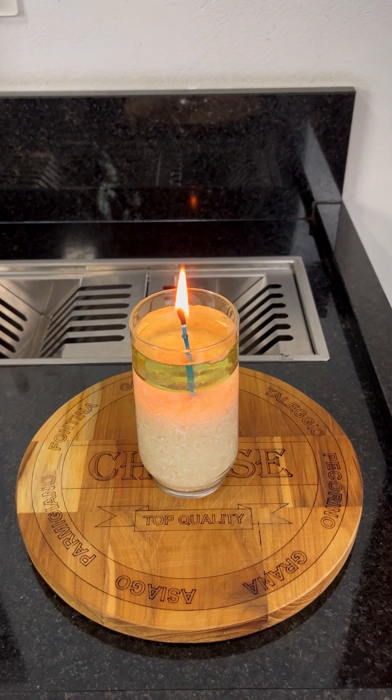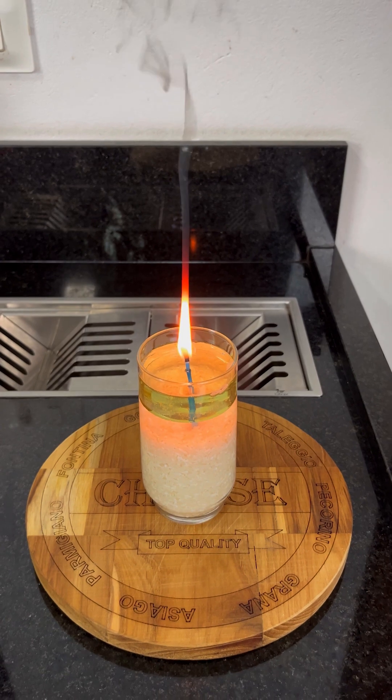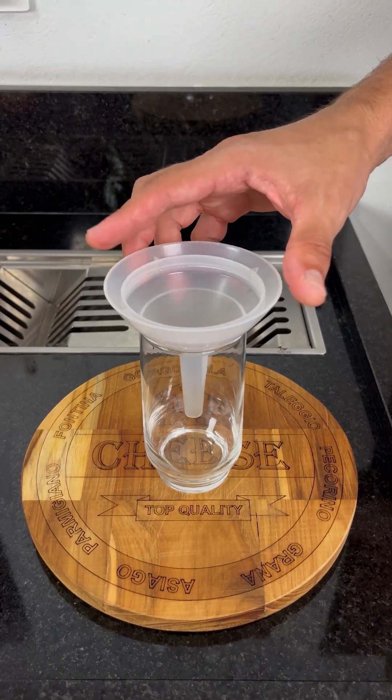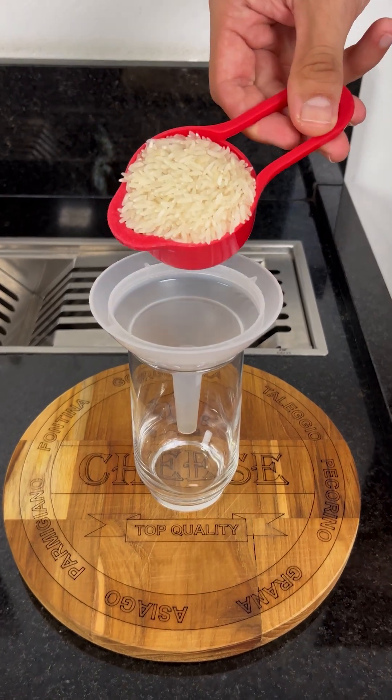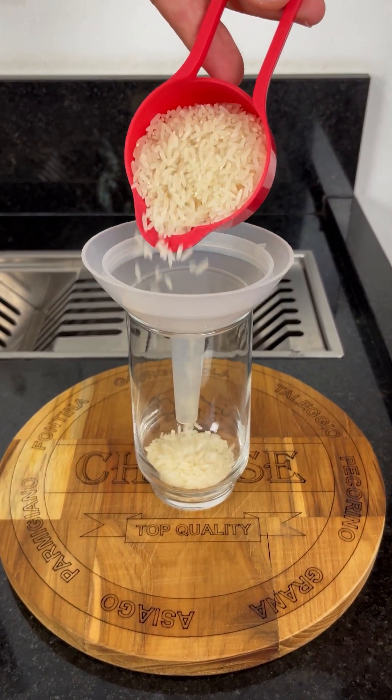Have you ever imagined being in the dark, without power, and urgently needing a light? Well, a lot of people go through this and have no idea that the solution is right there in their kitchen. Today, I'm going to teach you an incredible trick that can save your day — or better yet, your night.